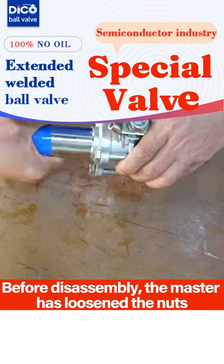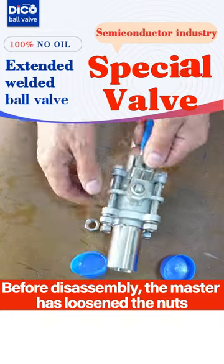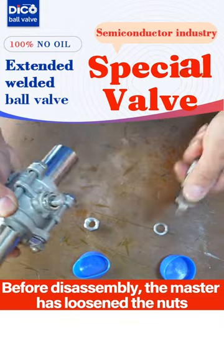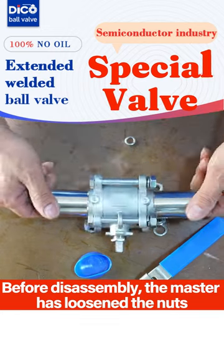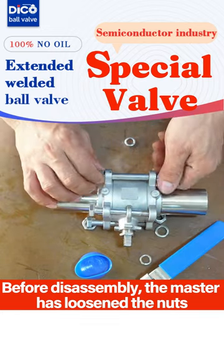First, remove the protective covers on both sides, loosen the top nuts and side, and take the handle out. Then, loosen the 4 bolts for connection and flexing when all the nuts are loosened.